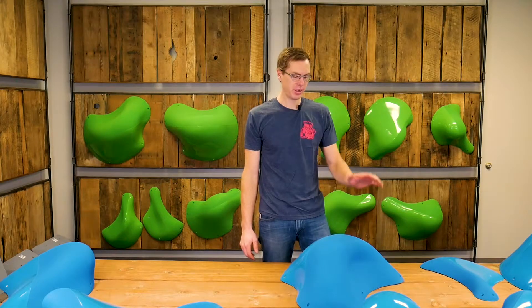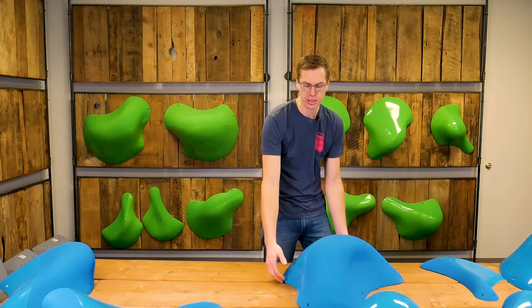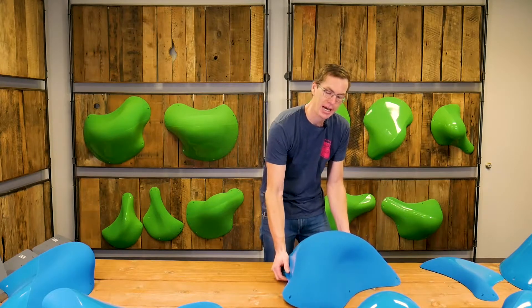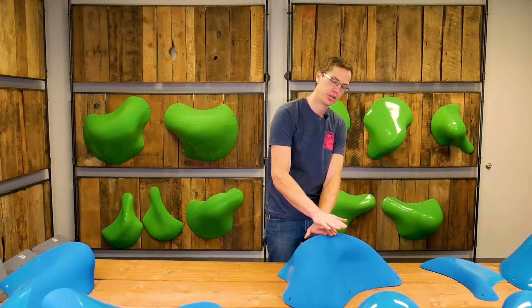Hey, I'm Ryan with Escape Climbing. In front of me is the Cape Town. This is the second largest hold, and arguably it's just as large if not bigger than the Chongqing as far as size — it's just not as high profile, and it's going to be a few inches shorter than the Chongqing.